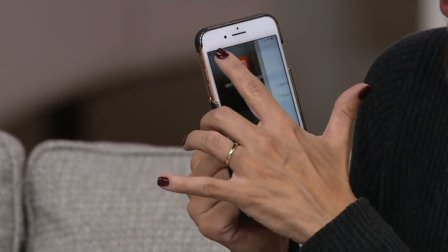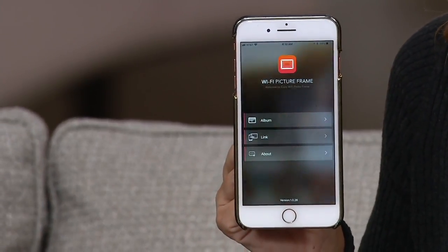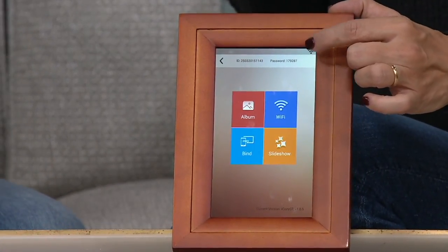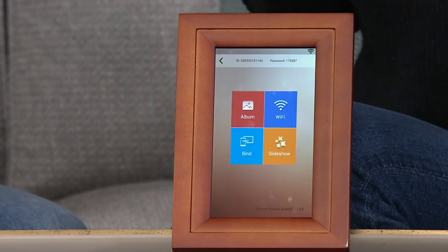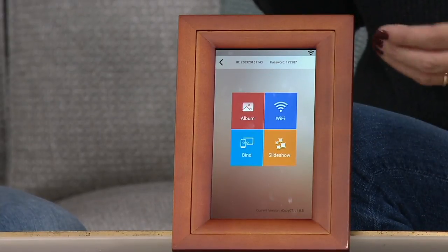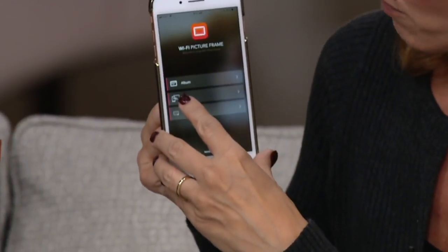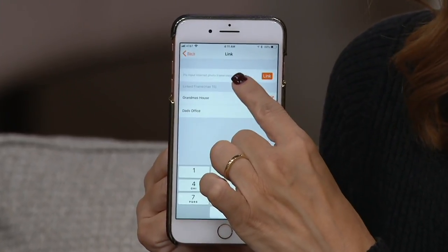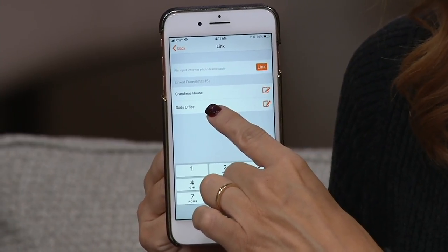The app is called iCozy, and this is what it looks like right here. Every photo frame has its own ID, so I'm going to bring this a little closer — it's touch screen. At the top right here there's an ID and a password, and you share that ID and password with up to seven people — seven family members, whoever you want to be able to send photos. On the app it says 'Link,' and you tap link, put in the address and password. Once they are linked together, you can rename it — you could say 'grandma's house' or 'dad's office.'